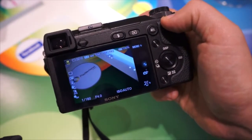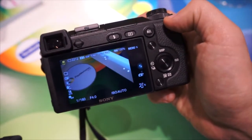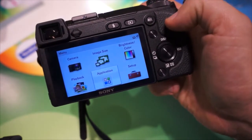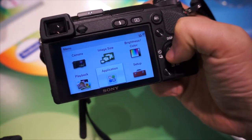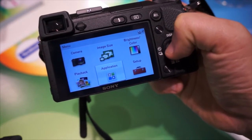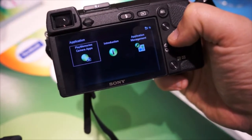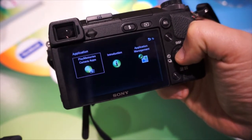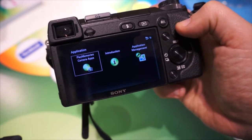For this demonstration I'm going to use the NEX6, but it could just as easily be the NEX5R. So I'm going to hit the menu button down here, and you can see that the bottom icon centre there is Application. If we go into there, I'm presented with three different options, and what I want to do is go into PlayMemories Camera Apps. So select PlayMemories Camera Apps.